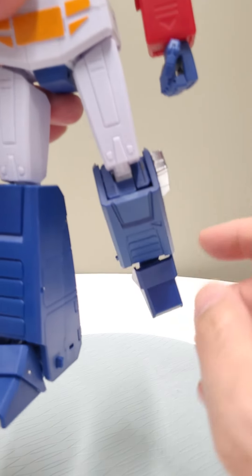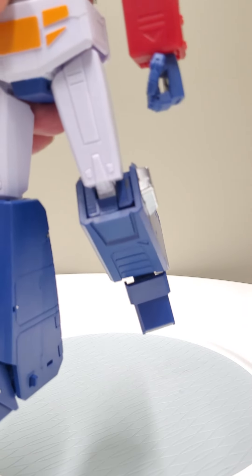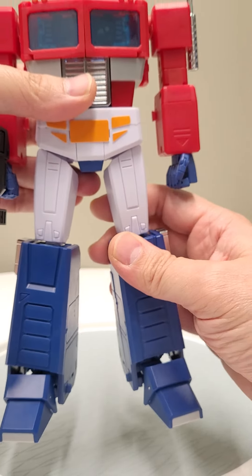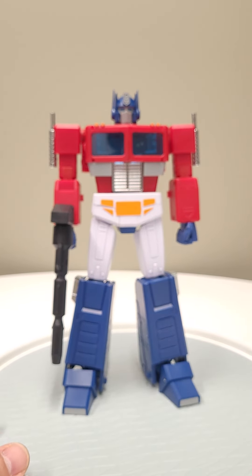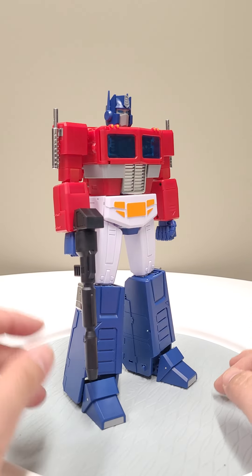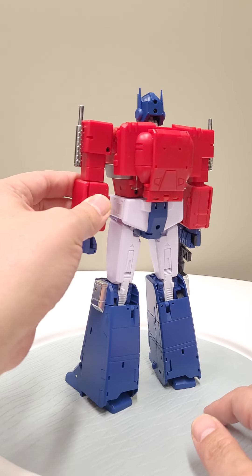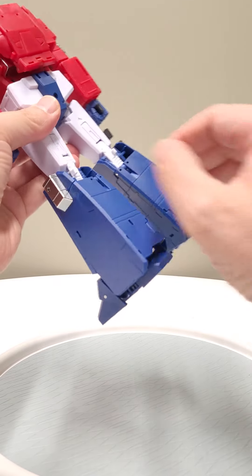They haven't done a lot of polishing or cleaning up here. You can still see sprue marks — there isn't any flash per se, but they could have put more polish on it. I wish they could have also thickened some of the plastic. It seems like they scaled it from the legend scale and just made it bigger, or maybe they could have used a better plastic — but everything does fit well.